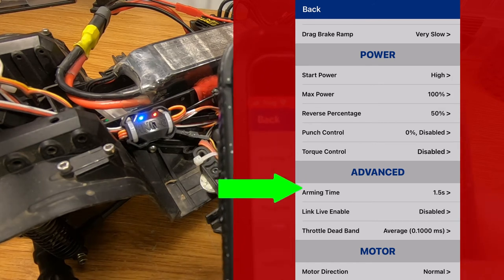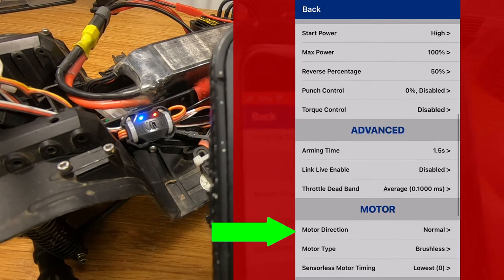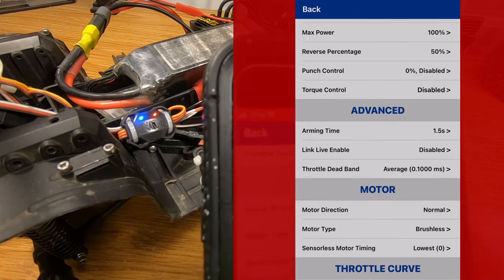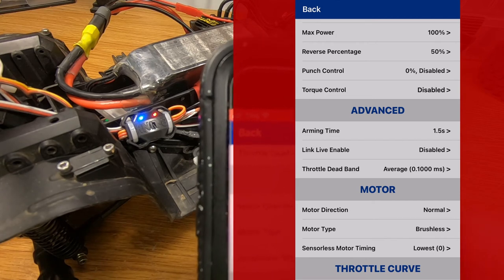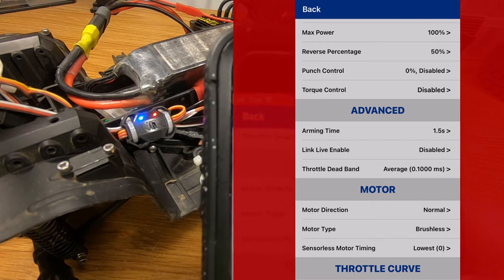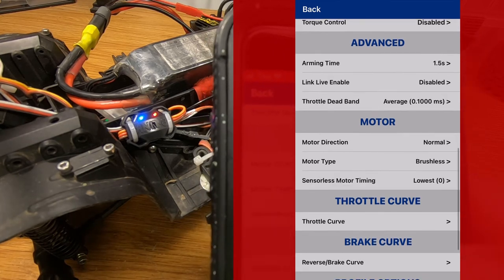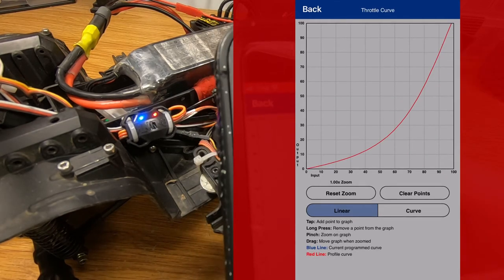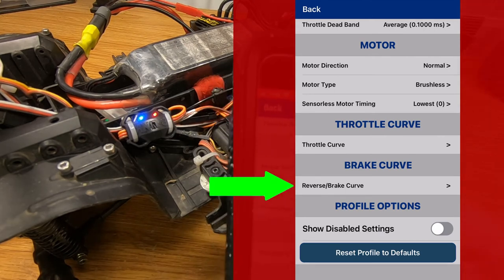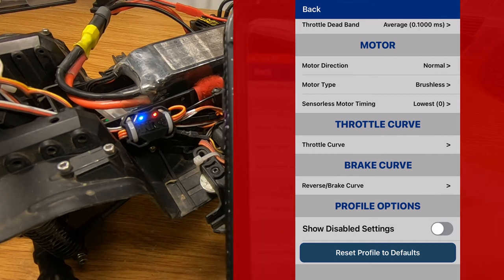For the advanced settings, these are all set to the defaults. Motor direction — normal. Motor type — brushless. When you're running a brushless system in a crawler, you want your timing set to lowest possible. That gives you the best efficiency, and you don't need a few extra RPM on the top end when you're crawling, which is what you would get if you increased the timing — but you'd also lose some low end power. Throttle curve — this is what I'm running for a throttle curve right now. I have a similar look in brake curve, which because I'm running crawler reverse, means how reverse power is applied when you go into reverse. And that is all of the settings that the Sidewinder 4 has that I use.